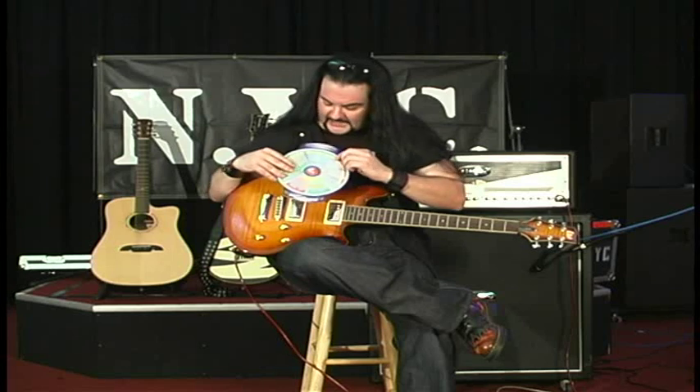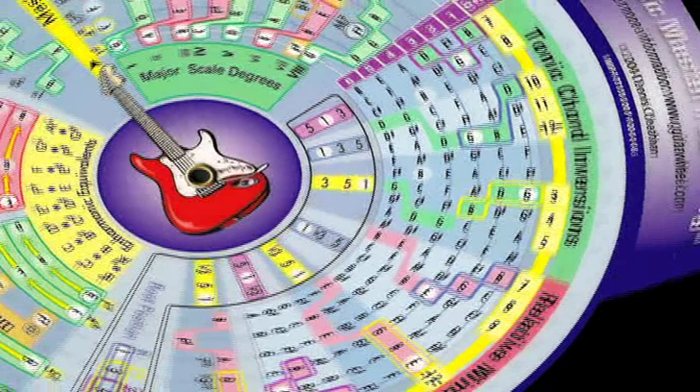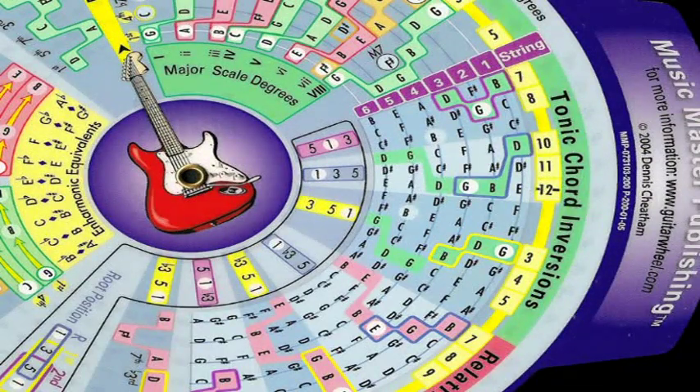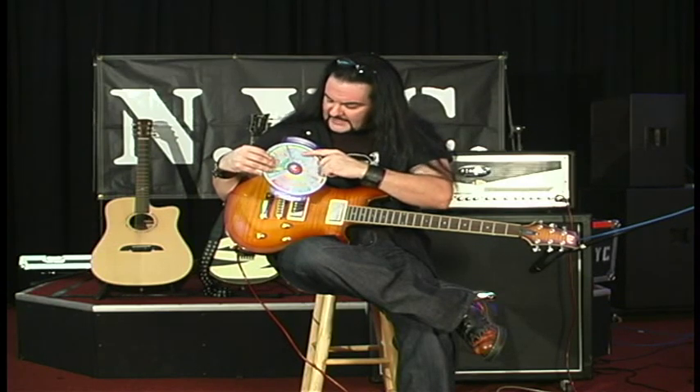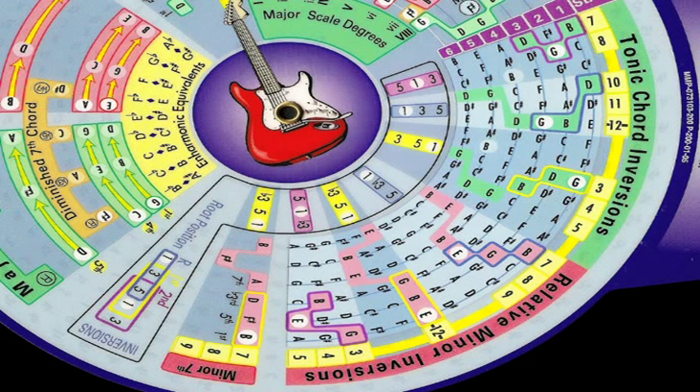Now if you come over to this side — on the same side of the guitar wheel, keeping it in G — we now have the tonic chord inversion chart, which shows you other positions to play G. Over here at the 7th fret, we can see this is a 2nd position, with G over here actually on the 8th fret, because G is in the white window. Over here, G being on the 12th fret, we can see that matches the blue, which shows you that's a root position. And then G here on the 3rd fret would be the yellow — that is a 1st position inversion.